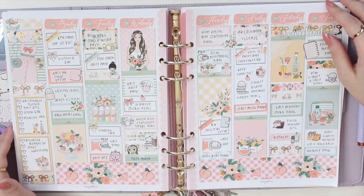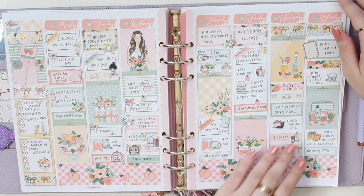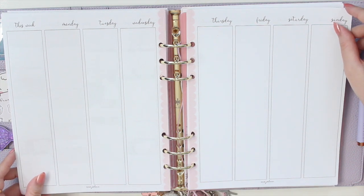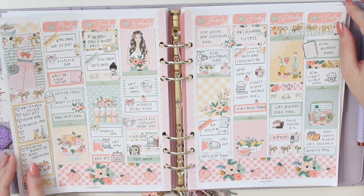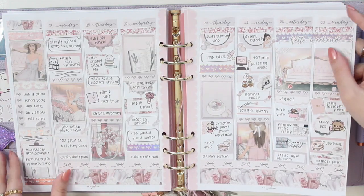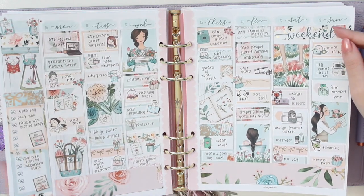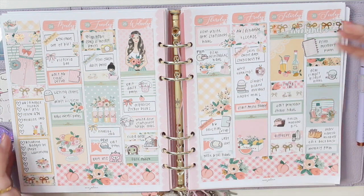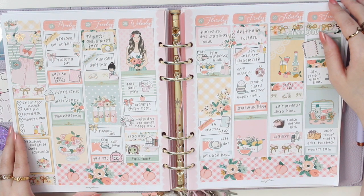That is everything for me this week — I hope you guys enjoyed this little plan with me. If you're interested in purchasing these printables, you can use the code SAVE10 to save 10% off from Anna Jolene Printables on Etsy. If you're interested in watching my previous plan with me, I'll leave the playlist at the end of this video. Thank you guys so much for watching, and I'll see you in my next one. Bye!